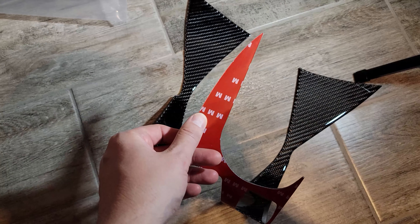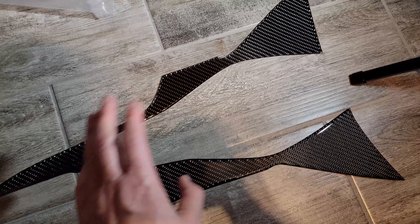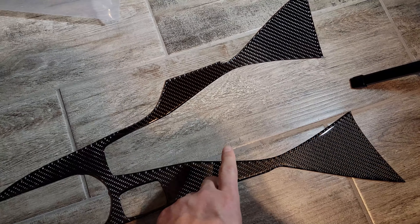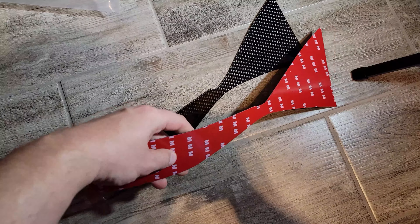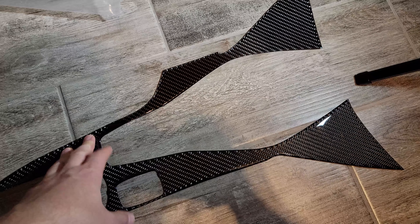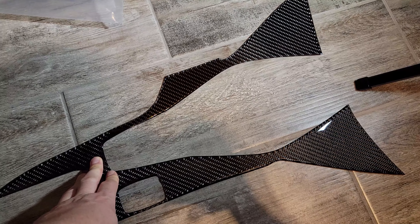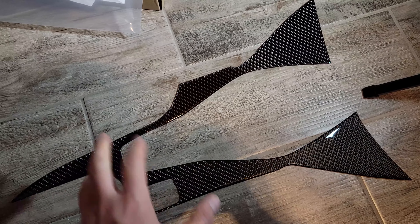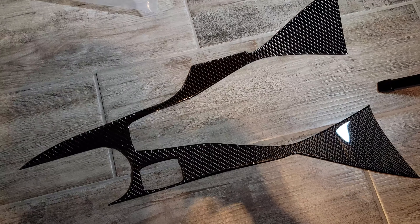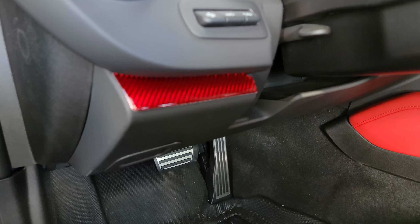It flows up to the HVAC infotainment center screen and whatnot. This is from Carbon Add-Ons — flexible with the 3M adhesive type material in the back. The other pieces already installed are holding up well so far after a few days. This is a much larger piece, so hopefully no issues. I'll apply some heat to the back, remove the adhesive backing, add a little more heat, then lay it down. Before that, I'll wipe everything down with rubbing alcohol, make sure it's clean and free of oils, and put gloves on so I don't transfer any oil onto the working surface.